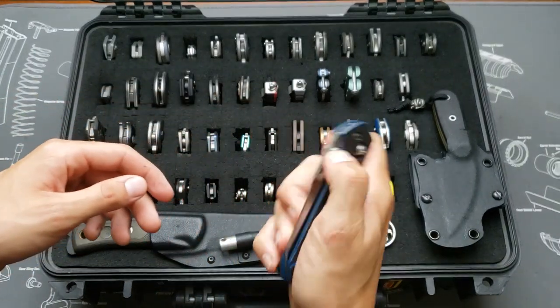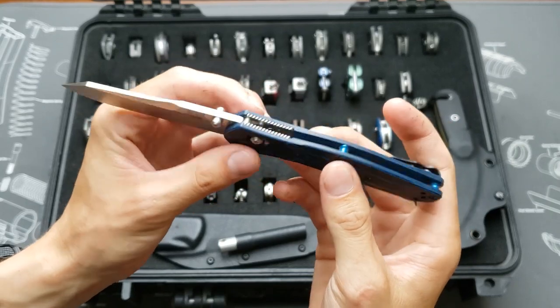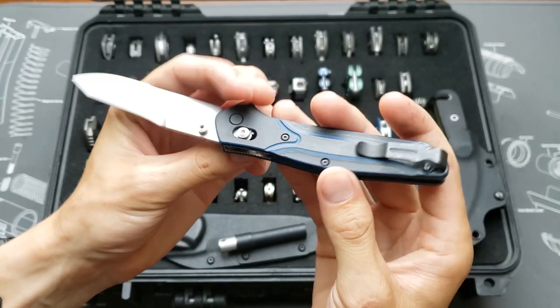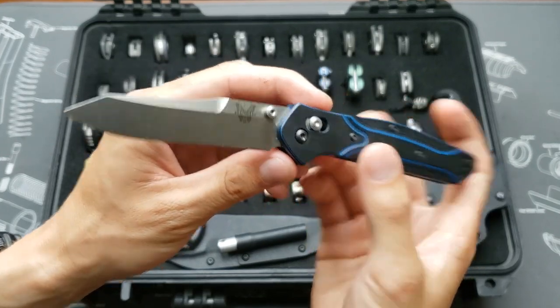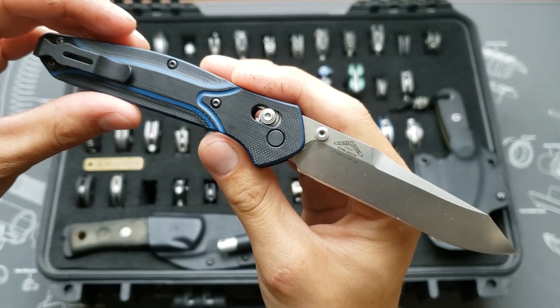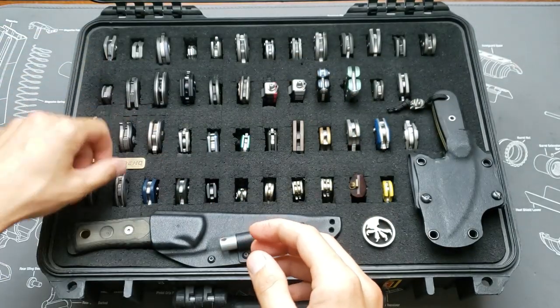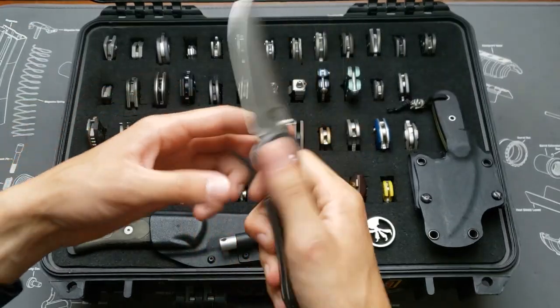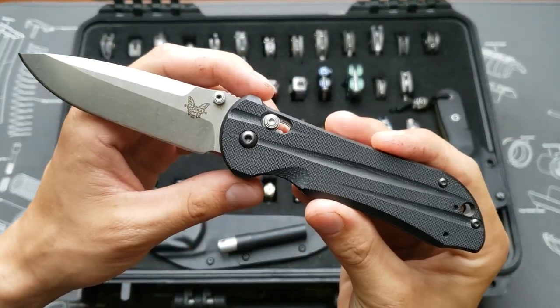The upscale version — this is the Knife Works exclusive Benchmade 940 in blue/black G10 with blue backspacers, Bug Out deep carry pocket clip, and a CPM 20CV blade.